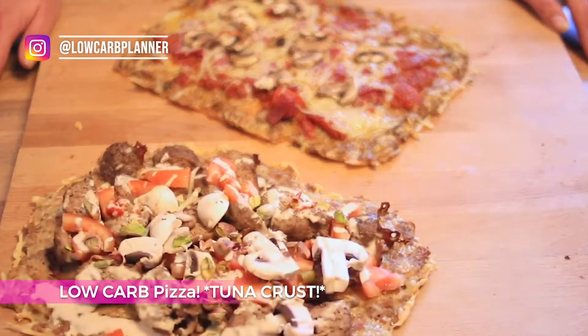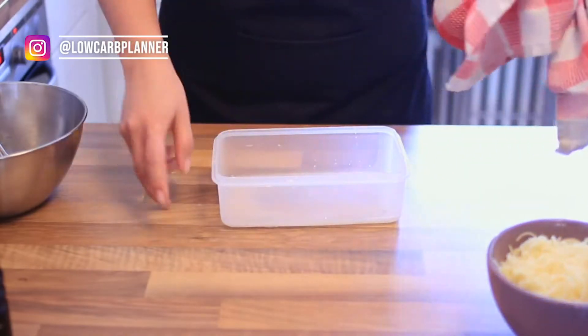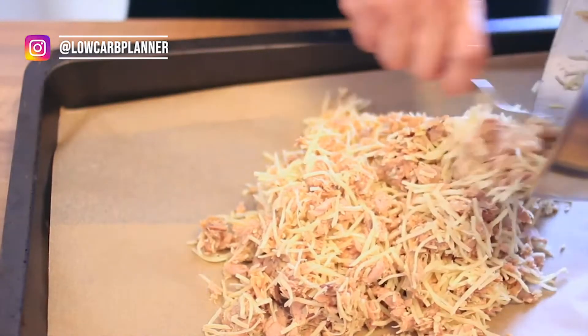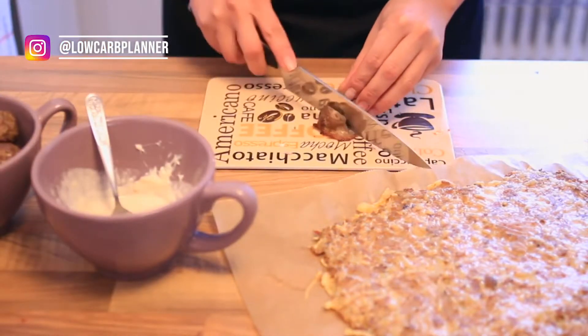Number one is the tuna crust — it's an oldie but a goodie. I hope you like tuna; I do like it, that's why I tried it. The key with tuna is you have to press out all the juices, just like when you're making a cauliflower crust or broccoli crust — you need to squish out all the liquid. It's not like a powdery fish, it's more like a drier fish. To hold it together you need eggs and shredded cheese, because shredded cheese melts very well and combines everything so you don't have holes in your crust. It's a shame when you're baking a pizza and the tomato sauce drops through.